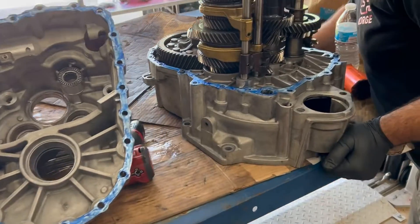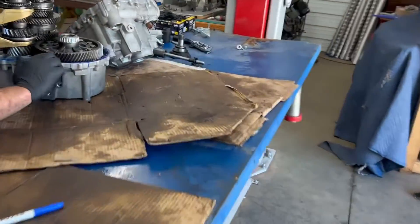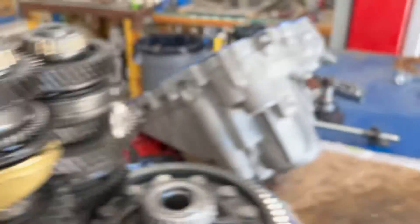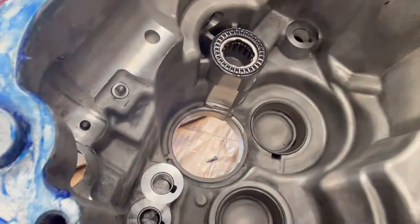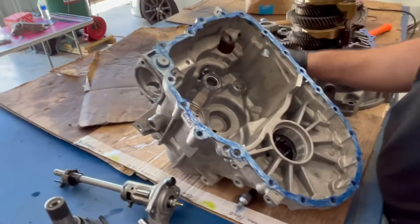We're reapplying the sealant for a second time because I forgot that the input shaft upper bearing has a flat on it that needs to point towards the idler gear for it to fully seat into the transmission case. You'll never get it fully seated if you don't have that clocked correctly. So I forgot — we had to pop it back apart, and now we're going back together.